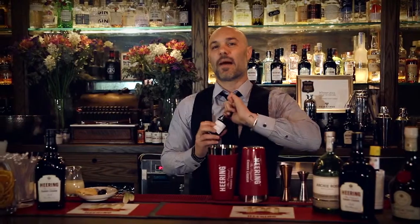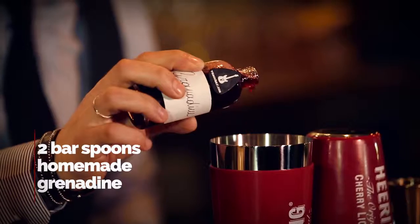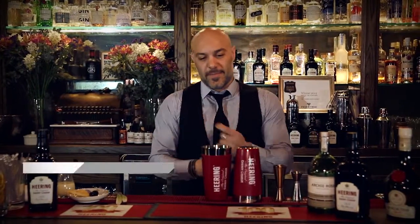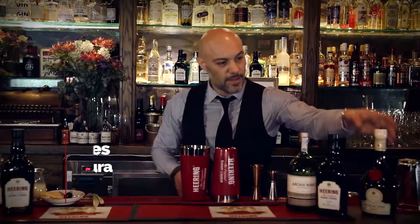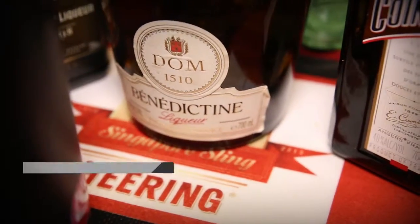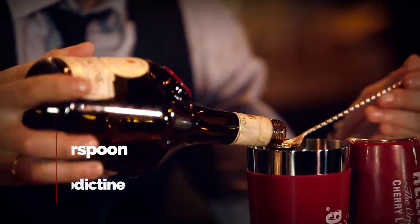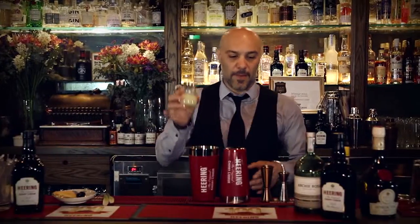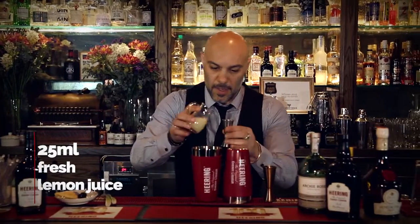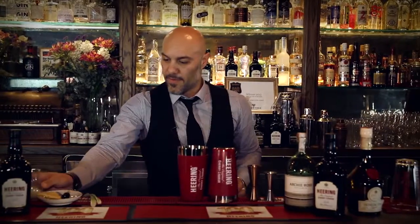Then we have my homemade grenadine — just a little pick there. You need it for sweetness. Angostura bitters — it's a must in the Singapore Sling. And Benedictine, just a little by the spoon, not much. Last but not least, a little bit of lemon juice — you need that citrus.